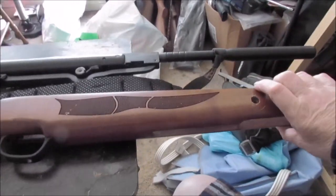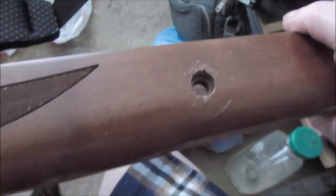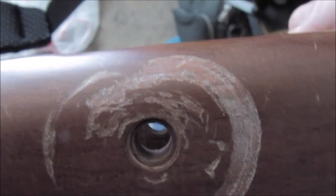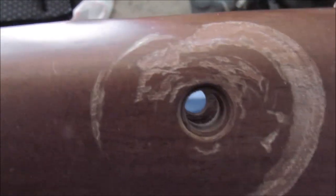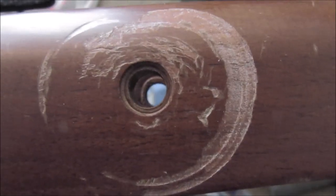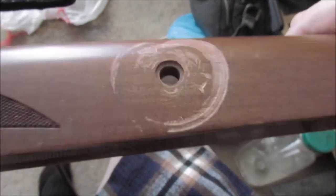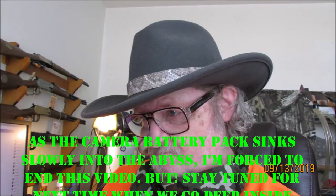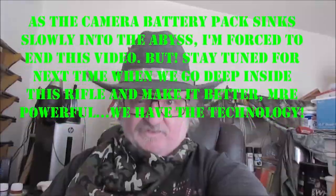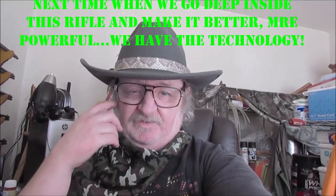I am going to fix these dings and especially right here — oh my lord, that's terrible. I'll sand it down as smooth as I can, then mix up some of my stains — 224 and 231 mixed together. So that's it for this time.